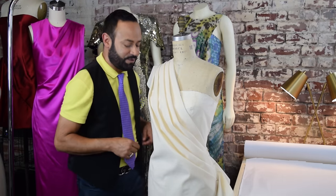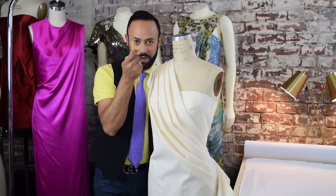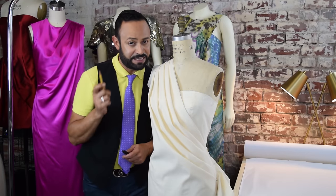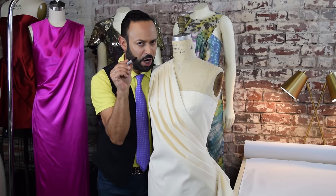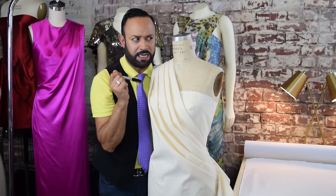In order to do the markings, you need a pencil — a number two pencil. But for the purposes of the video, I'm going to use a marker. Don't use a marker because it marks up the dress form unless you own the dress form.